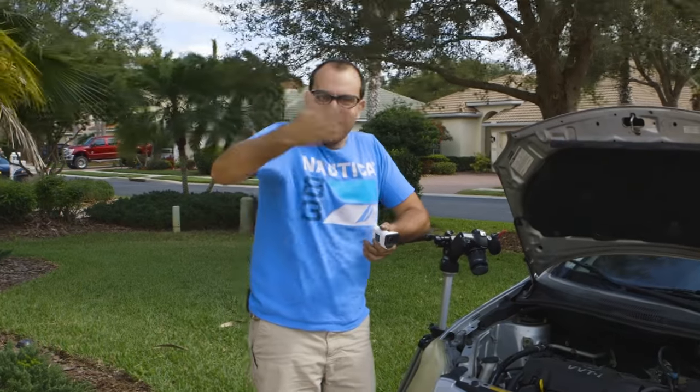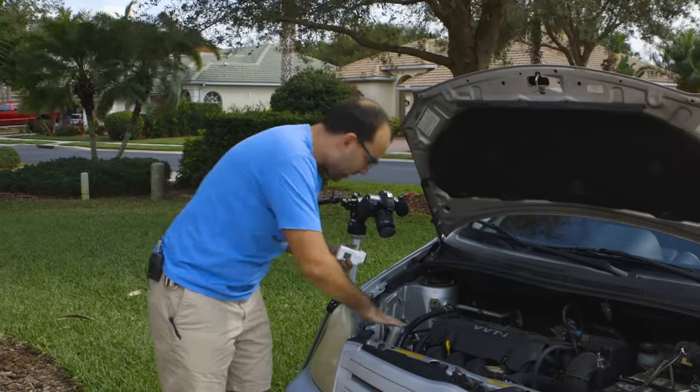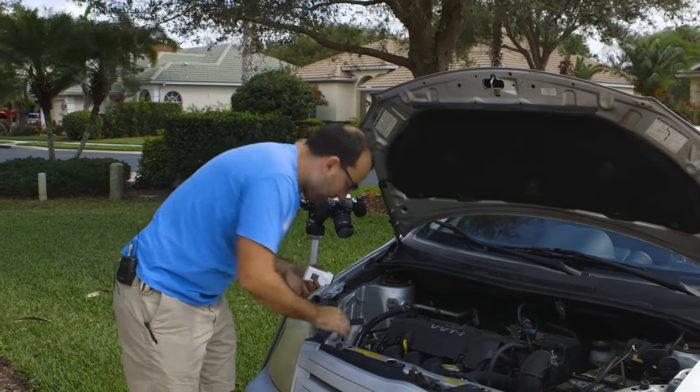It legitimately worked, but it was going like this and it was hitting the other belt and starting to peel. So I think if I get it a little bit tighter, we might be able to actually run this thing.